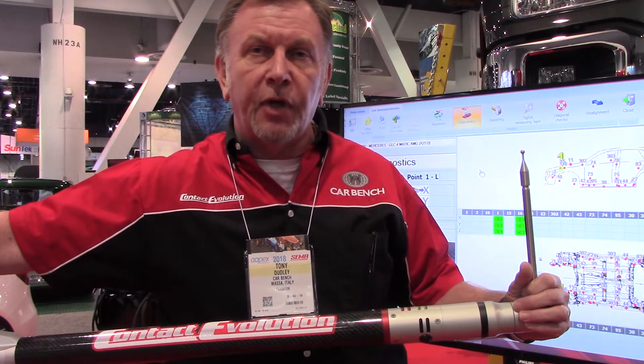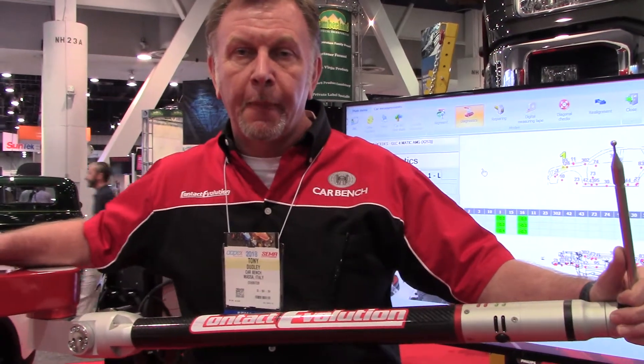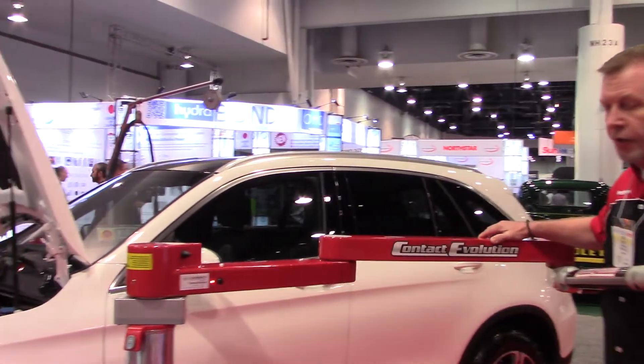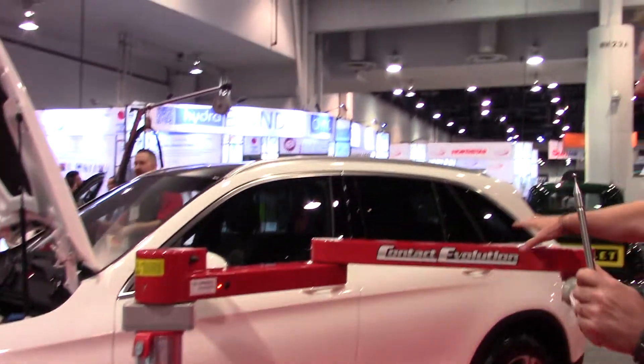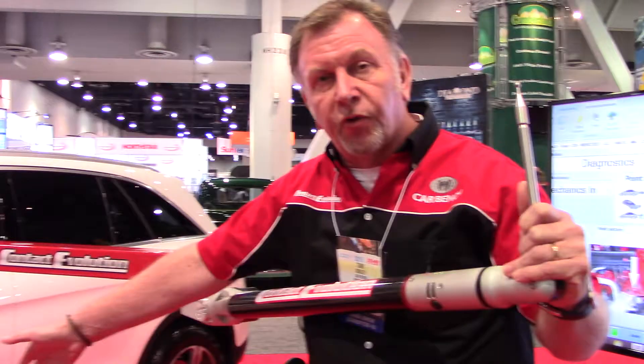But today I'd like to introduce our electronic measuring system, which is Contact Evolution. Contact Evolution is a free-standing unit on a tripod. This is important because most measuring systems on the marketplace have to go underneath the vehicle. As you can see, our tripod can go all the way around the vehicle.